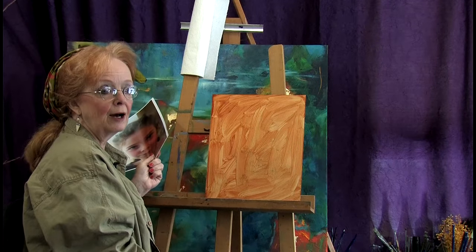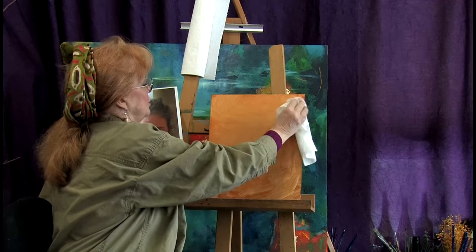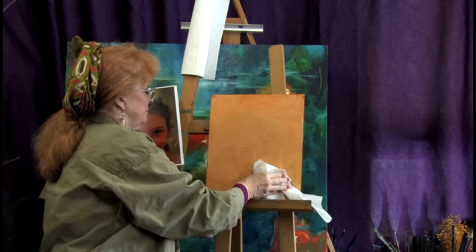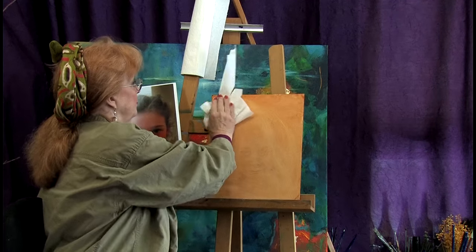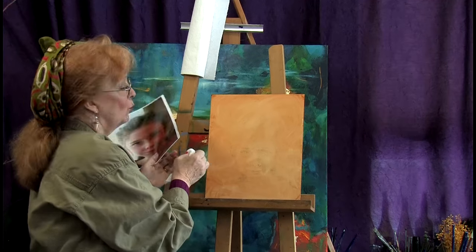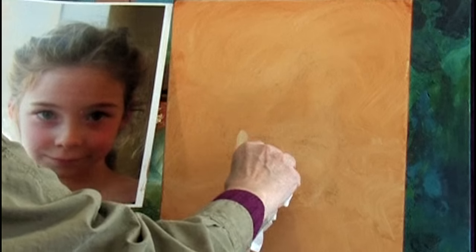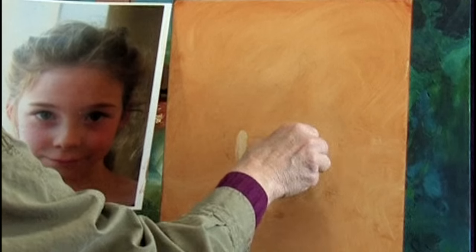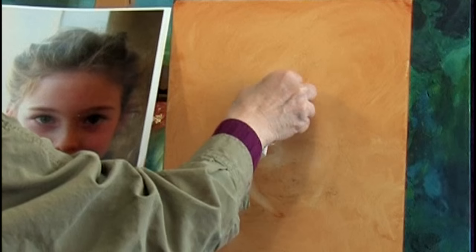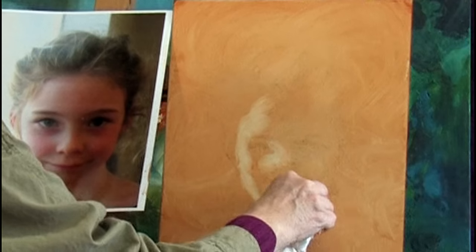I've rubbed this off a few times already so it's starting to really fade out. That's okay — it gives us enough information that we can keep going. We know where her face is. So now I'm going to find the light right here and take my little towel and begin to wipe out the lightest parts I can find. It doesn't have to be super accurate — it just helps to establish these wonderful lights on the face, and it goes really, really fast. I love fast.